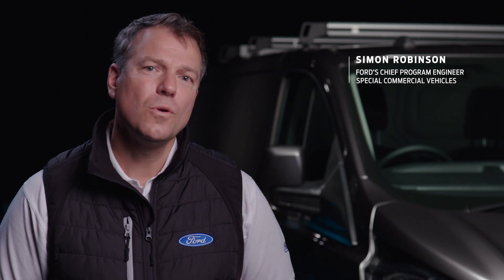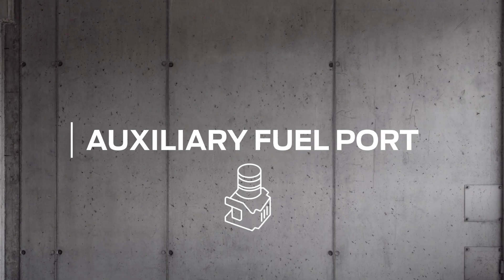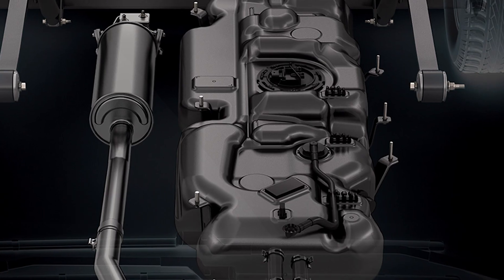Hello, I'm Simon and welcome to another Conversion Works film. Today we're going to talk about auxiliary fuel ports. If you're fitting an aftermarket fuel fired heater in your transit or transit custom, we have developed a special feature called the auxiliary fuel port.